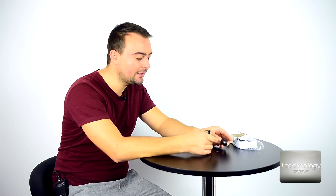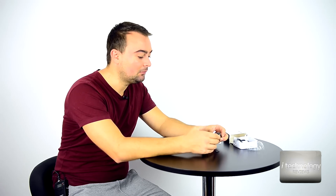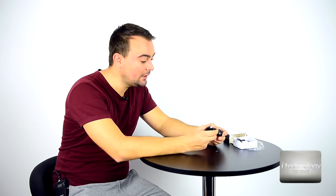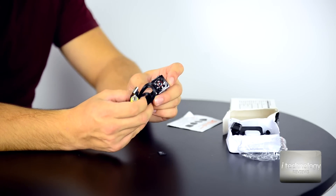It has a nice battery — please pay attention — it's polymer, lithium polymer, not Li-ion. It has 200mAh and the working time is about 100 minutes of usage.